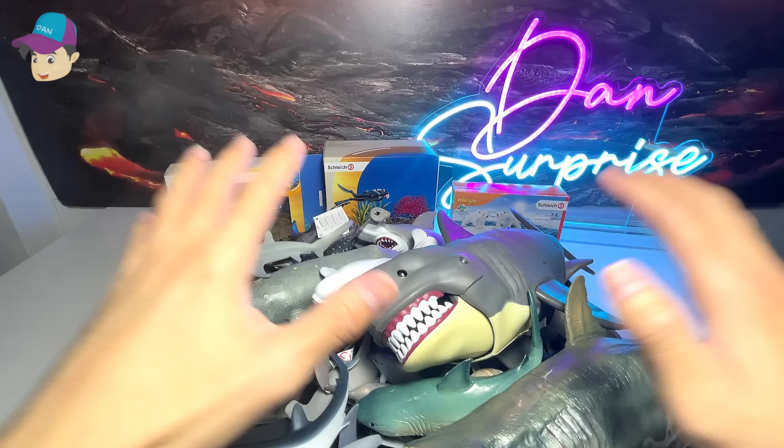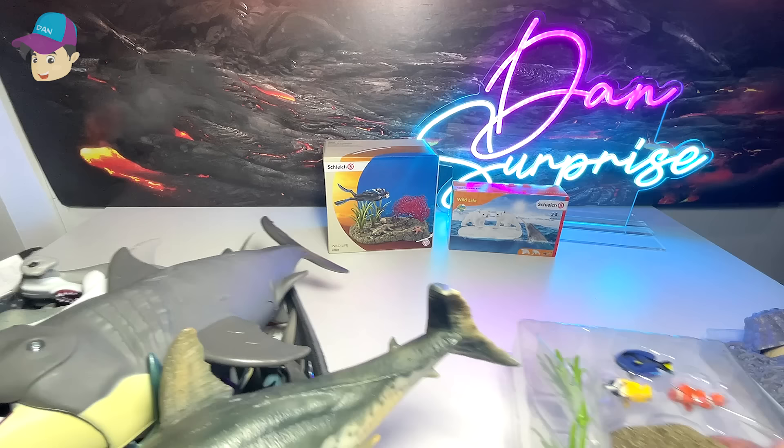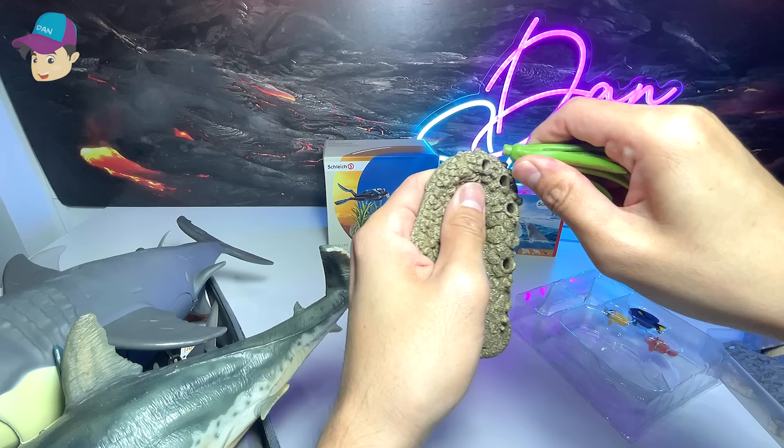Hey everyone! Today I will show you guys my collection of whales, dolphins, and sharks. But first, we have some really cool backdrops — some dioramas — for us to install. The first one right here is actually like a seabed, so let's take this out. This is actually some sea plants — let's just put them right in.